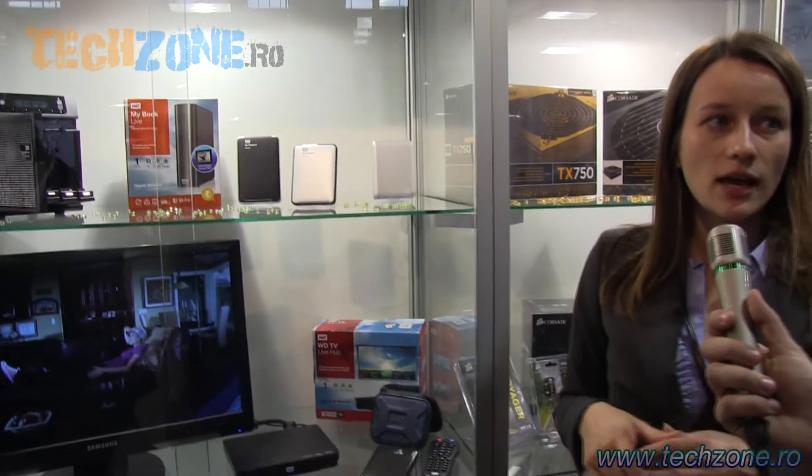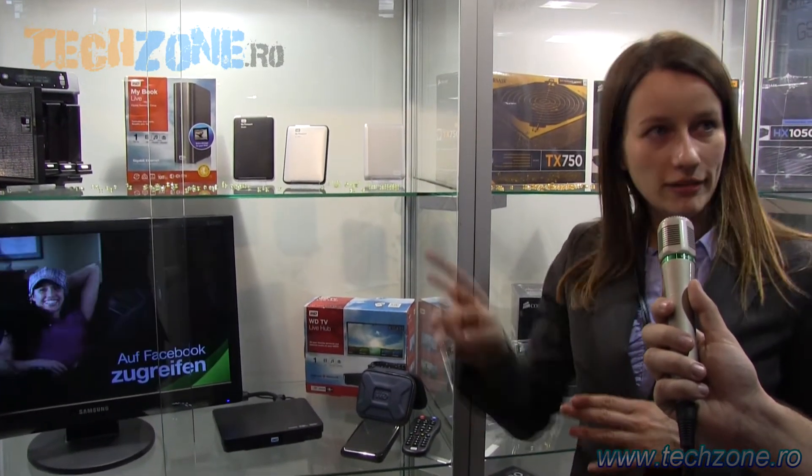This is the MyBook Live with one drive inside, but we also have it in the duo version — like the Thunderbolt we showed before — which has two drives inside. You can go up to six terabytes and you can do RAID. If you want more security, you can have your data mirrored across both drives, or if you just want large capacity, you have six terabytes.